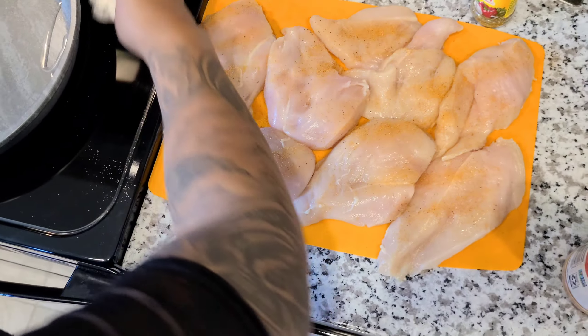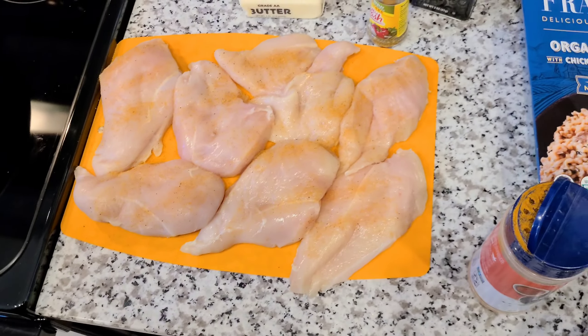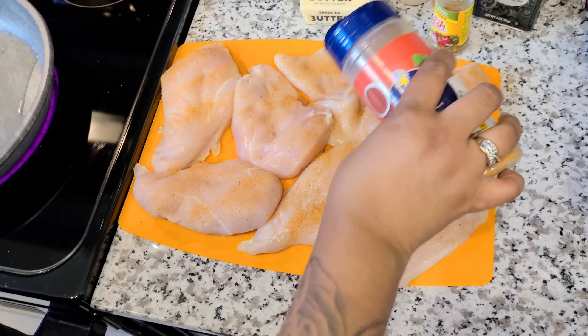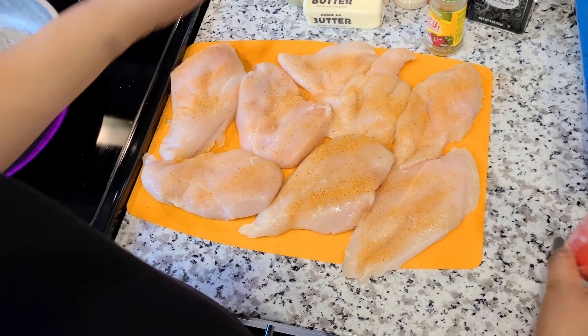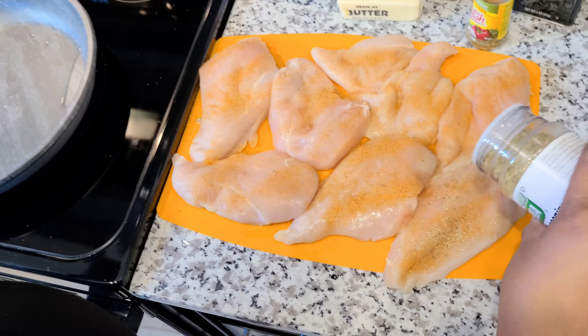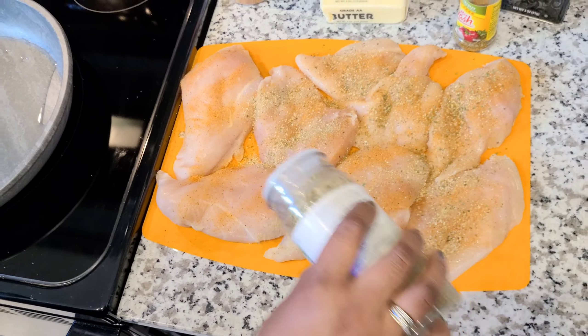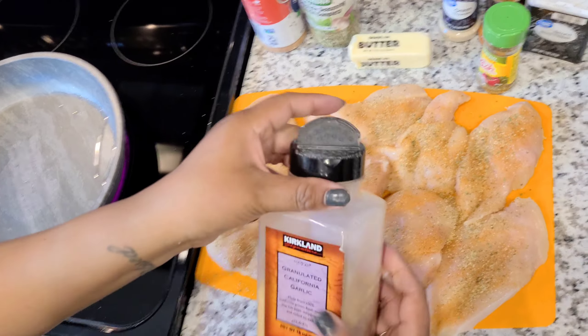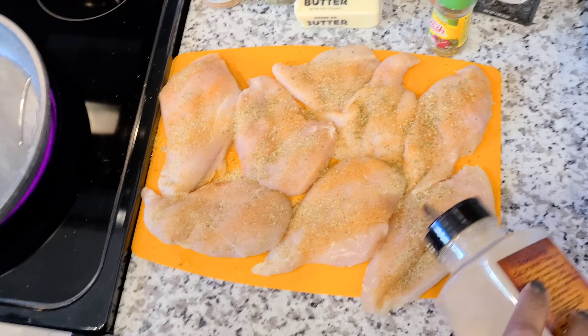I did wash my hands before the video started. Do not mind my nails, they are a little bit ratchet right now. I need to get them done. But you know what, we've been moving y'all, and I just have not had any time. So please mind my nails, don't mind them.